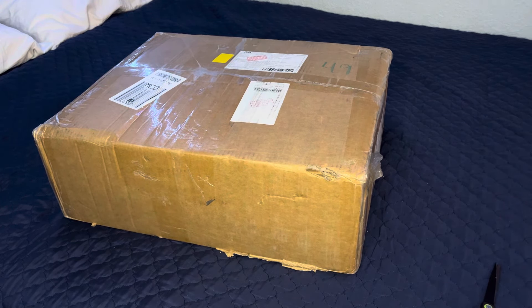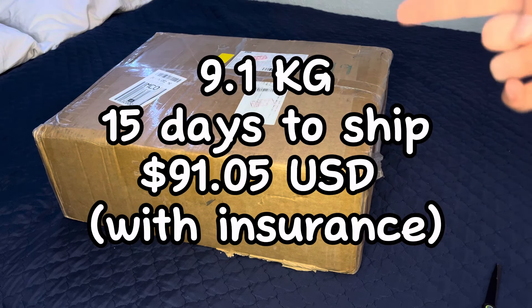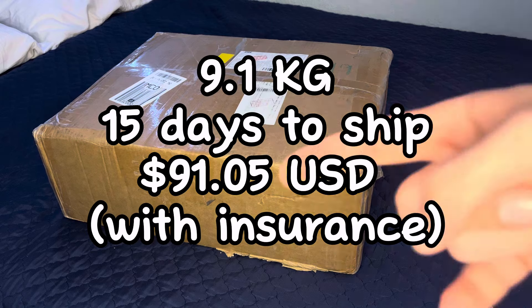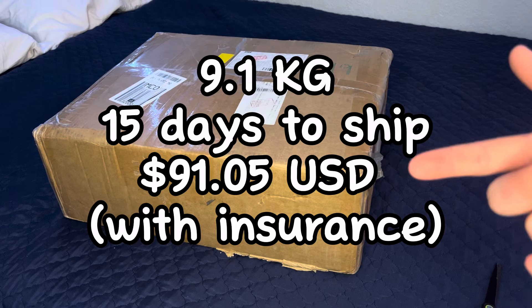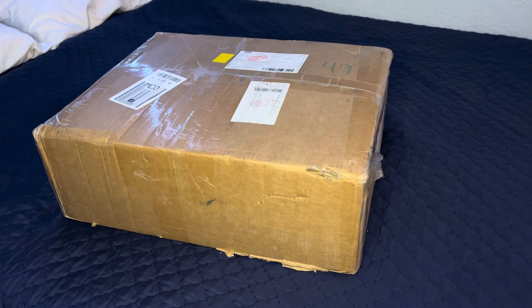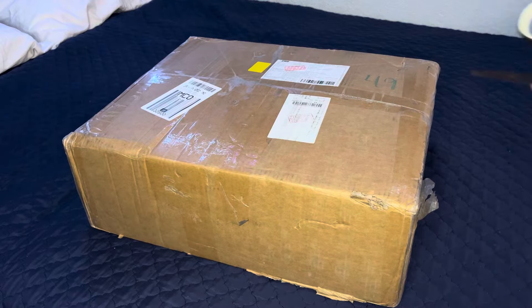First things first, here is the haul stats. I did buy this during the Pandabuy event, the big old sale, so I did get extremely discounted shipping. Here's how many kilograms and how much it was costing to ship. Not too much else to say, let's go ahead and get the thing open.